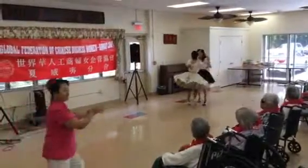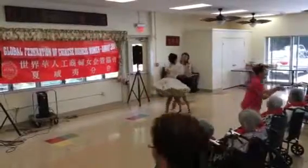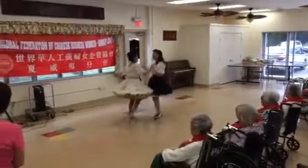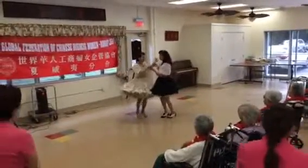Two two steps, strut forward, two two steps, stitch forward to open, balance away step step, and the butterfly.